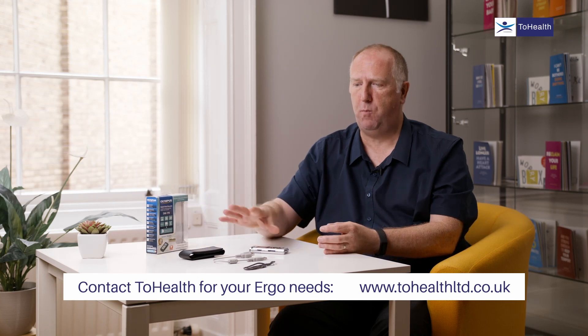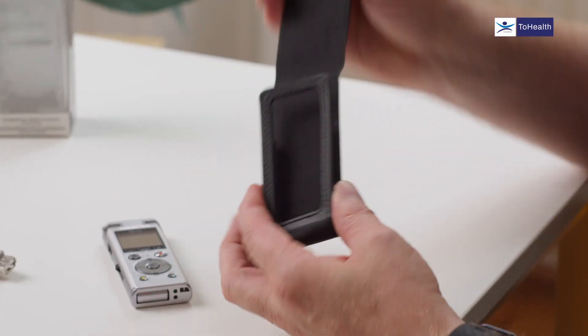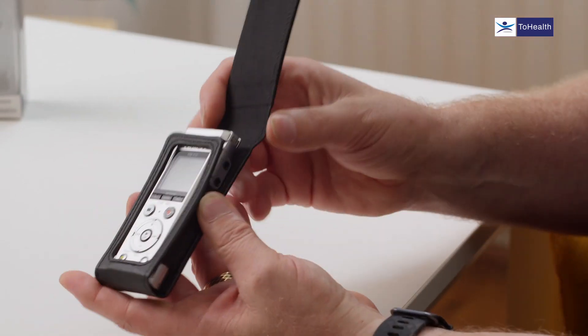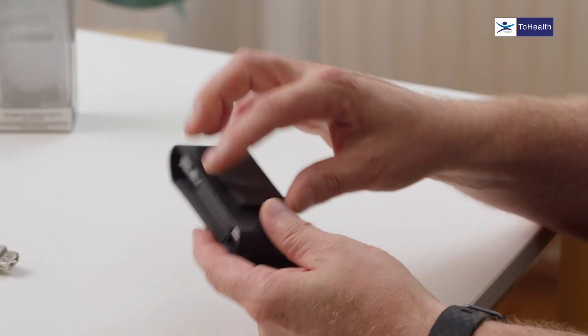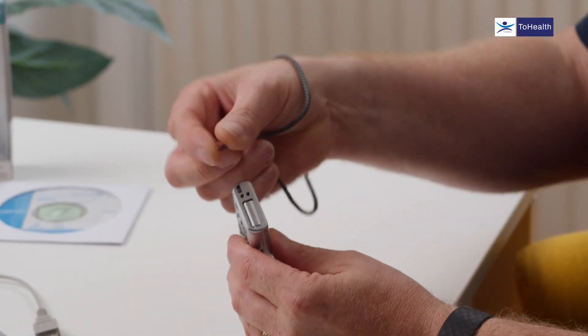A few things come in the box. You get a nice little leather carrier — you can pop the device in and it's got a nice screen so you can keep it in the carrier and keep it safe from falls. It's also got a belt holder or lapel clip. Additionally you get a wrist lanyard, great if you're a bit clumsy — it holds the device if you accidentally drop it.